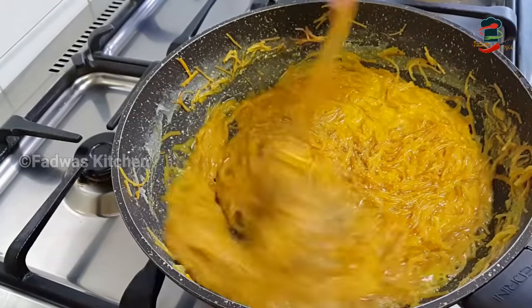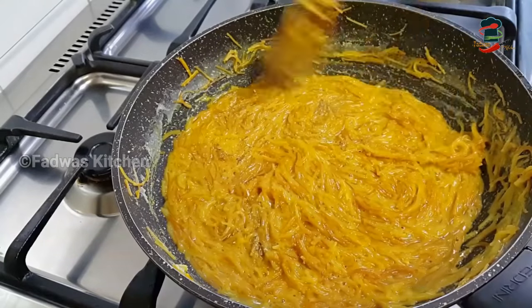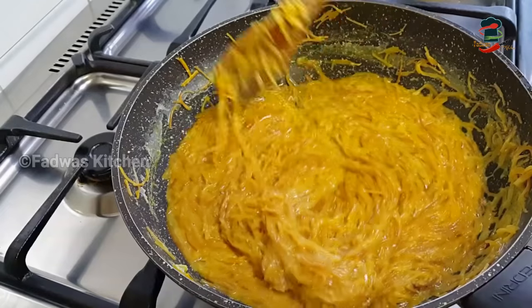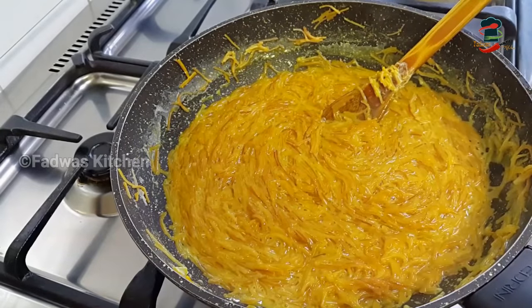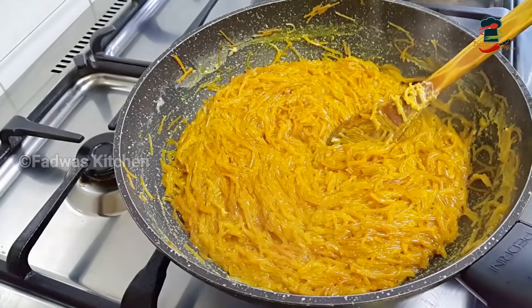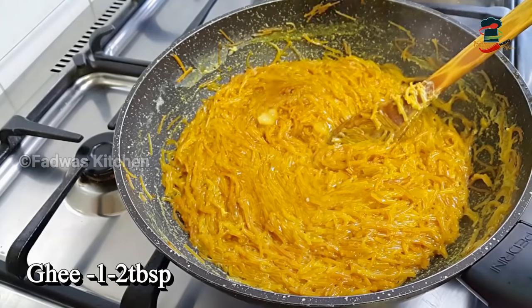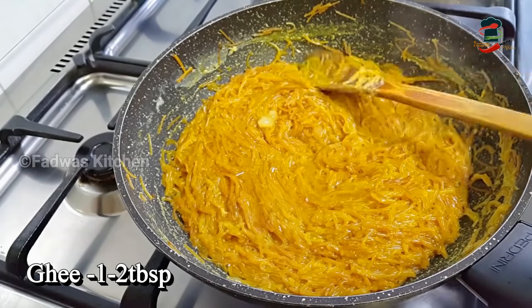The new flavor goes with this. We will add 1 to 2 tbsp. After all the stirring, add another 1 to 2 tbsp. Just mix it up and mix it in.